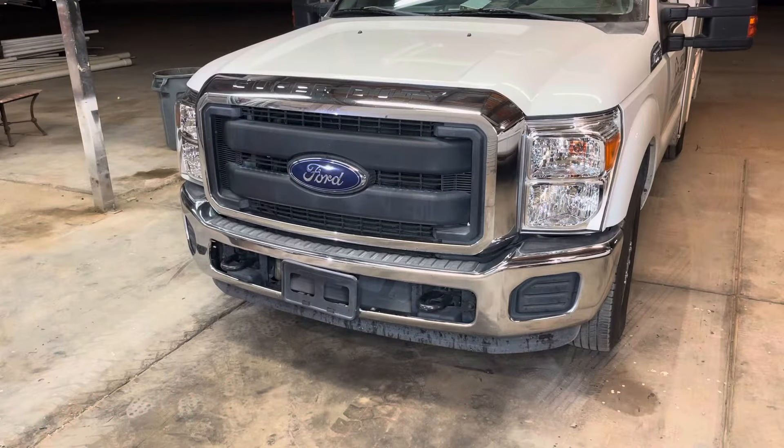Hey guys, Aaron here. Today I'm making a video showing you how to replace the headlight and front grille assembly on a 2011 through 2016 Ford Super Duty truck. Now depending on your year and trim level, the headlight and grille might look a little bit different, but the procedure is going to be the exact same throughout the years. Overall the job's not too difficult, but there are a couple tips and tricks I want to show you along the way.